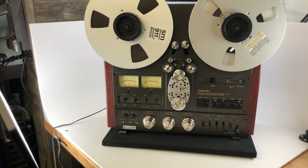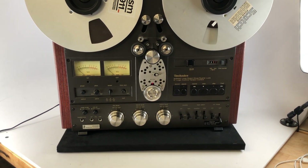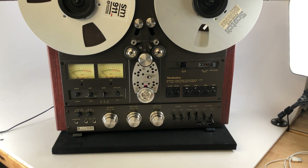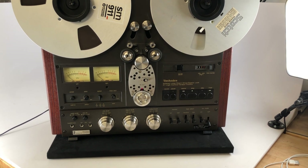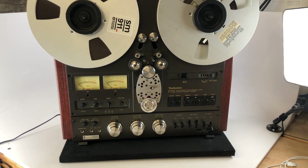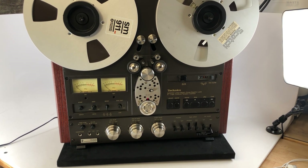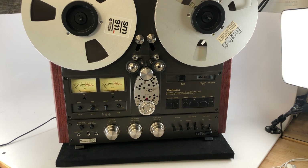Primarily there are about three versions: the 1500, which is what we've got here, which is a two-track version; there is a 1506, which is a four-track version; and then there's a 1700, which is an auto-reverse. Now what do we mean by two-track versus four-track? That is essentially how many tracks are recorded on each quarter-inch tape.